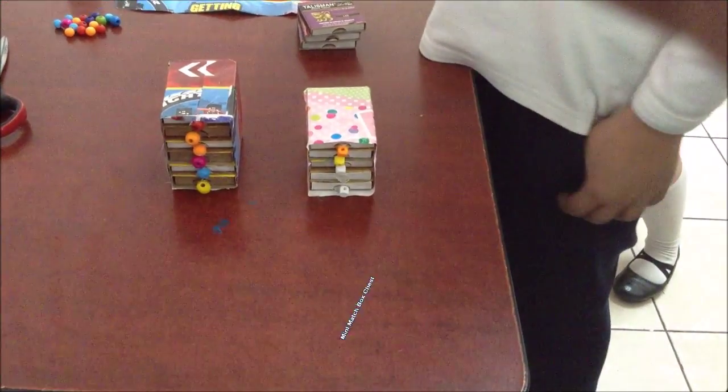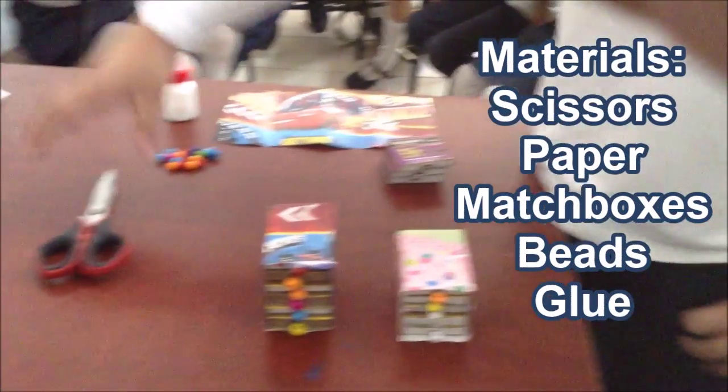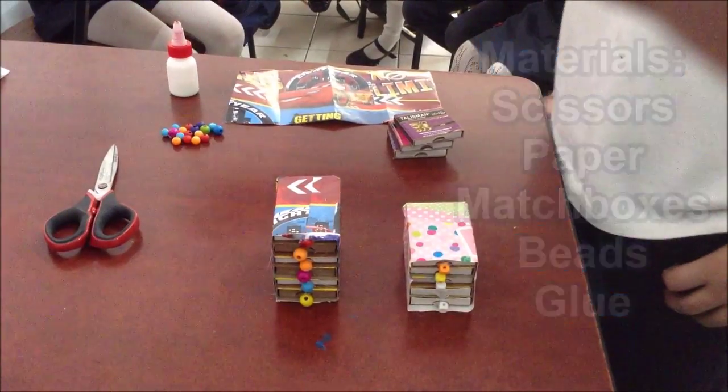How to make a mini matchbox chest. Materials: scissors, paper, matchboxes, bricks and glue.